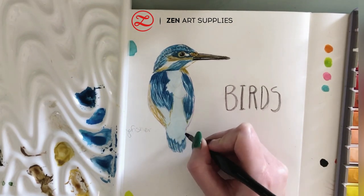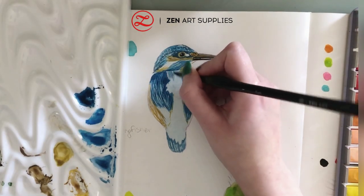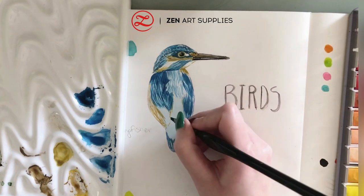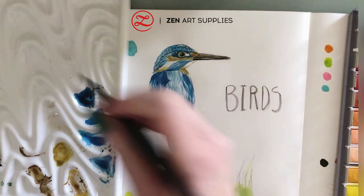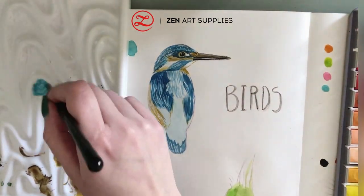I've noticed that the Kingfisher has a different blue shade at its tail — more of a turquoise blue — so I'm mixing it and applying it the same manner as I did for the wings. When painting birds it's important to work on your strokes in order to duplicate the texture.